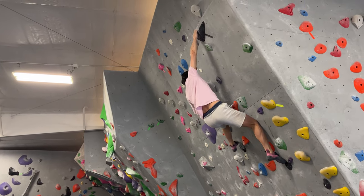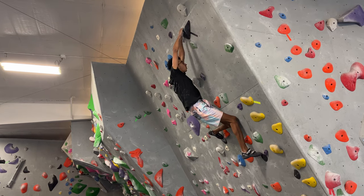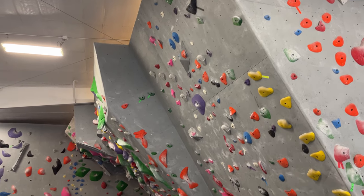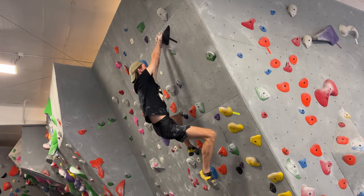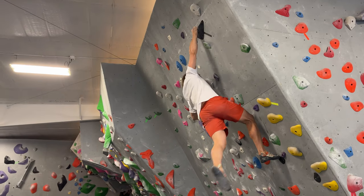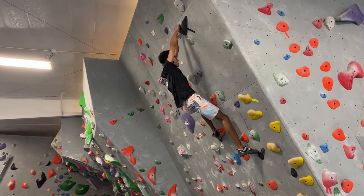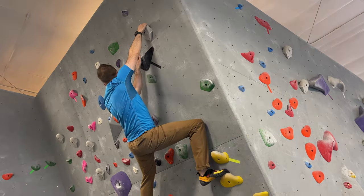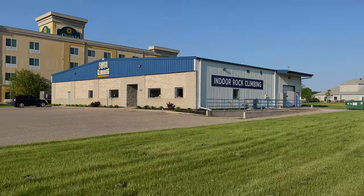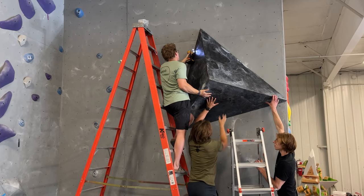There has been a Fargo Climbing claim made that our last hold is worse than the real Burden of Dreams last hold. We joke that our Burden of Dreams is harder than the real one at least on that last move. So Will Bosi, or Stefano Ghisolfi, maybe Sean Rabbitt — you should come try it out. Hey, Will Bosi did say that he might be making a trip to the US, so come on over to Fargo Climbing and try out a replica, see if you can flash it. We also did a video recently where we followed these guys around for a day of route setting — that will be up on the channel as well soon, so definitely subscribe so you don't miss out.